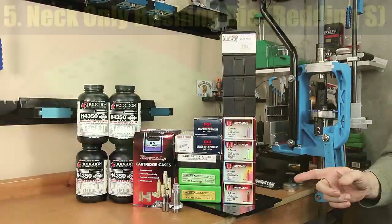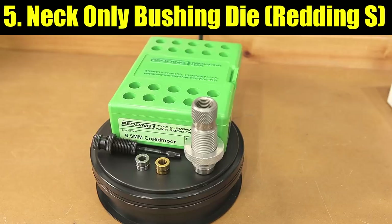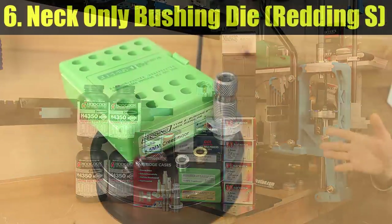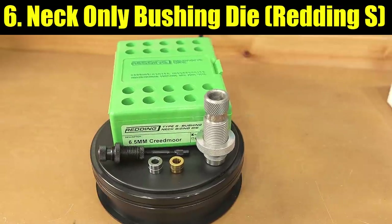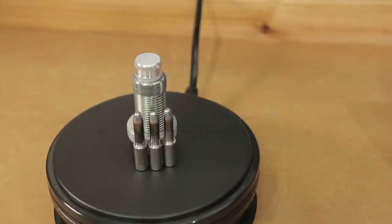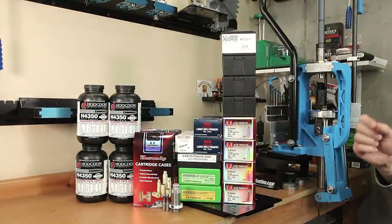Option number five: the same Redding S die, except this is a neck-only die, using the same bushing size that sets the neck dimension at 2 thousandths under neck diameter. Option number six: the same neck-only die, with a bushing 1 thousandth under the previous value, and again the final neck dimension being set with the expander mandrel to 2 thousandths under neck diameter.